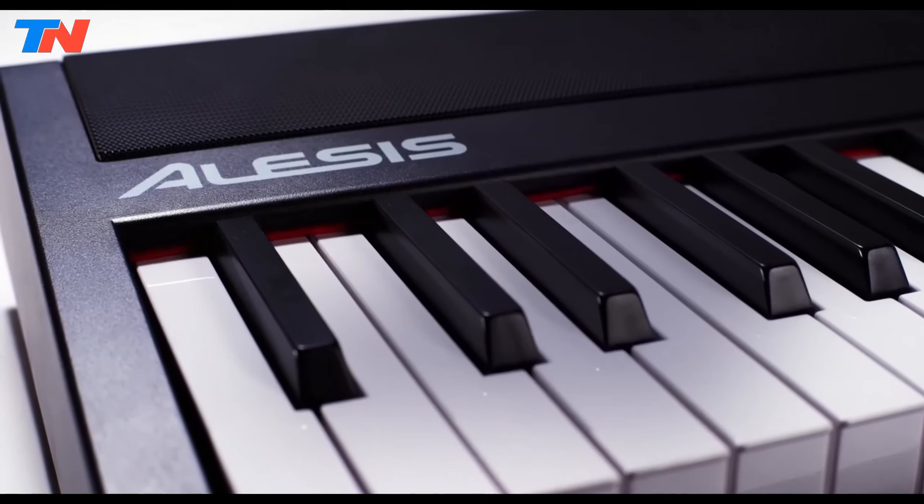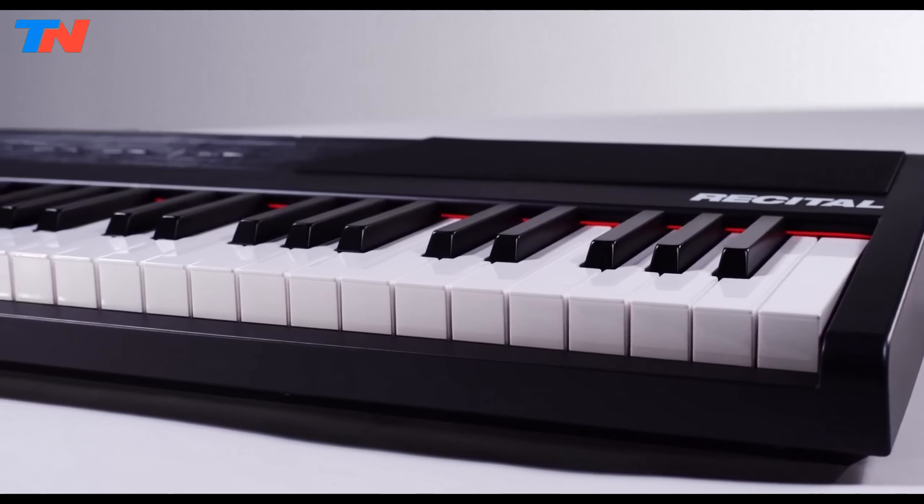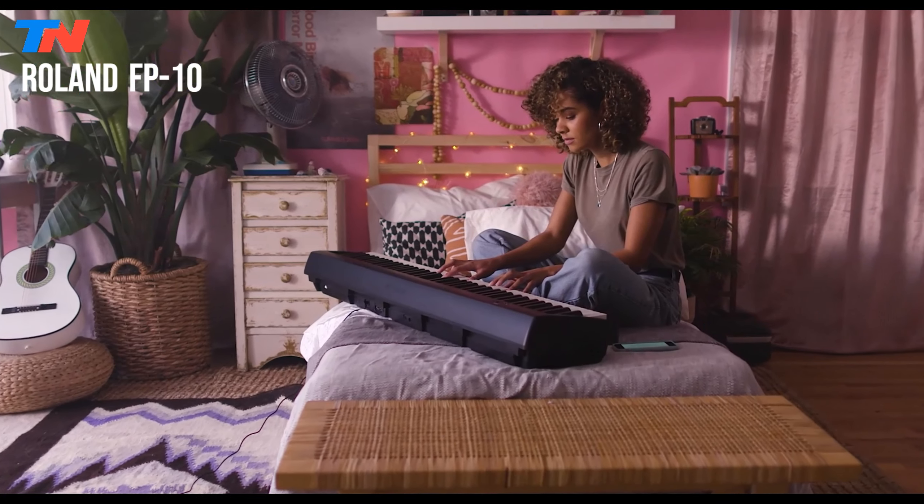This digital piano embodies a harmonious blend of premium feel, stellar sound quality, and comprehensive features, making it a top choice for those embarking on their musical journey or looking to refine their craft.